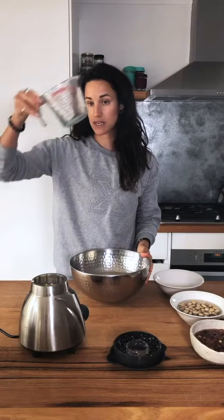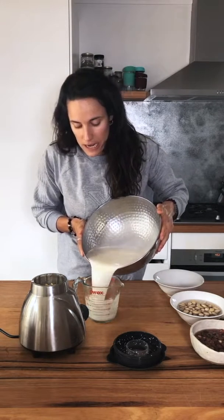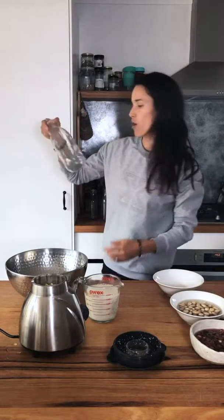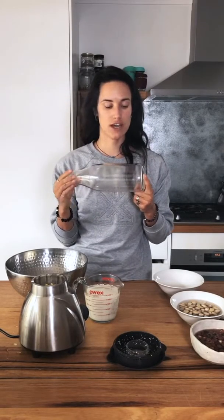You can actually use the oat pulp for a cookie recipe — I'm going to do some research and find a recipe that uses it because I love using leftovers. Now I have my milk in the bowl, and because I'm super clumsy, I'm getting a jug to pour it into the glass bottle.